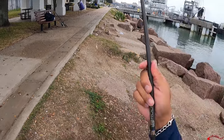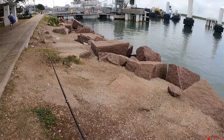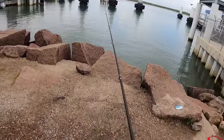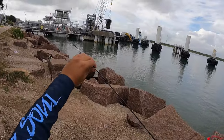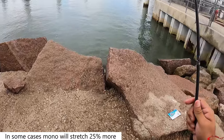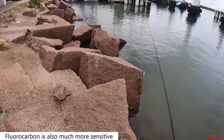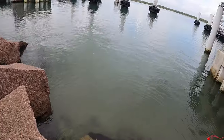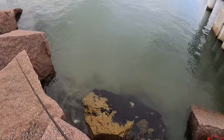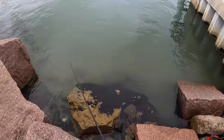Flounder aren't typically going to be line shy, especially right now since they're feeding a lot. I'm not too concerned about them seeing the line — you can even go with mono if you want, but mono stretches a little bit for me. I still have to flip the flounder up a lot of times, and the leader makes setting the hook a little easier and helps a bit.